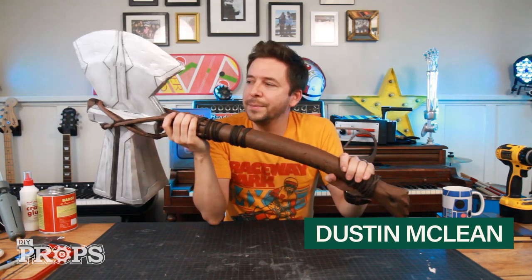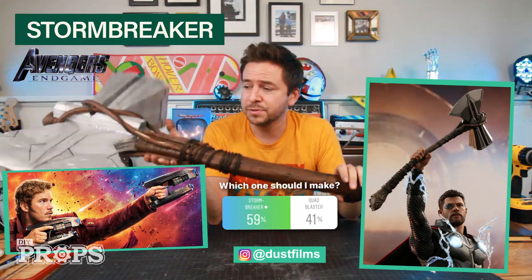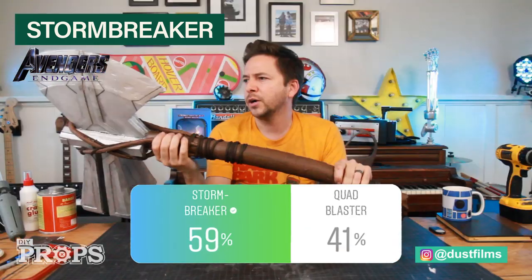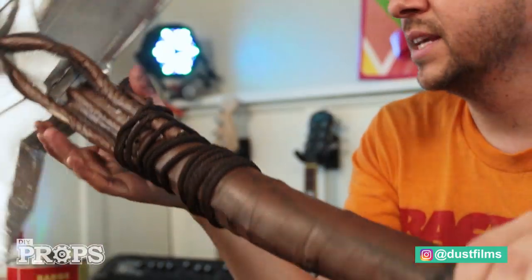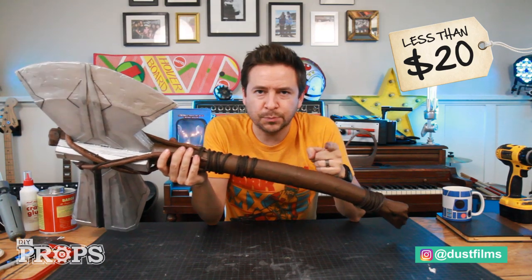Hey, what's up? I'm Dustin. I'm going to show you how I made this DIY Stormbreaker because you voted on it on my Instagram. It was between the quad blasters or the Stormbreaker and you chose the Stormbreaker — part axe, part hammer, mostly foam and spray paint. I'm using stuff I mostly had around the house and it's been less than $20. Be sure to follow me on Instagram to vote for the next prop. It was a fun challenge, so I'm going to show you how I made it.